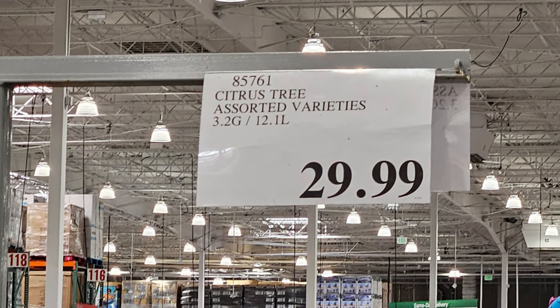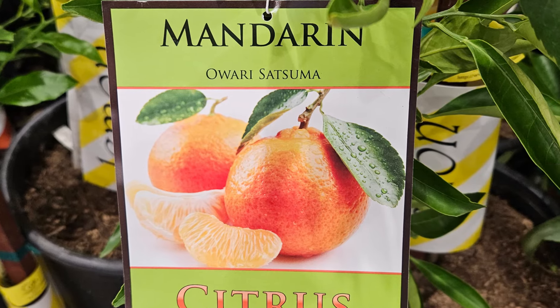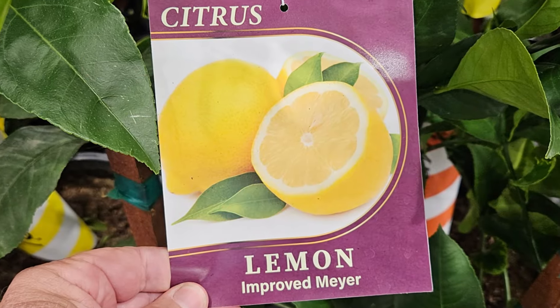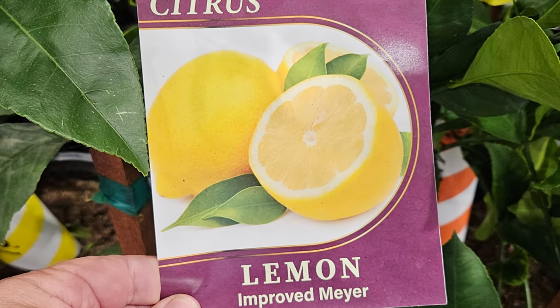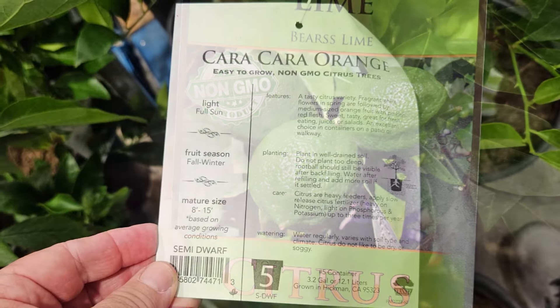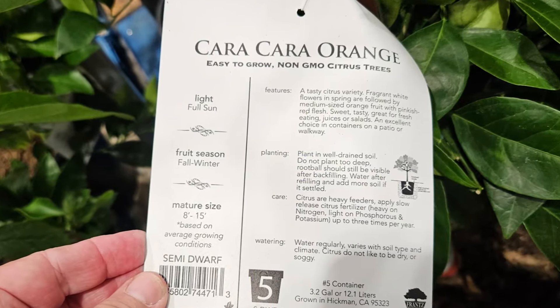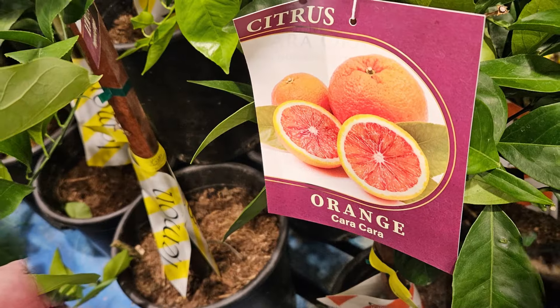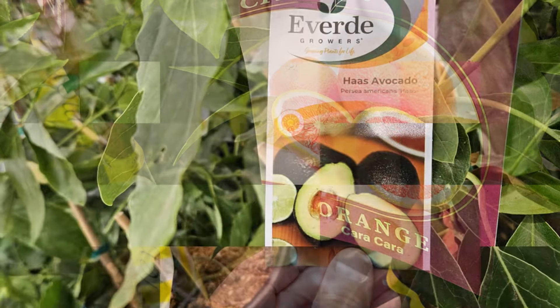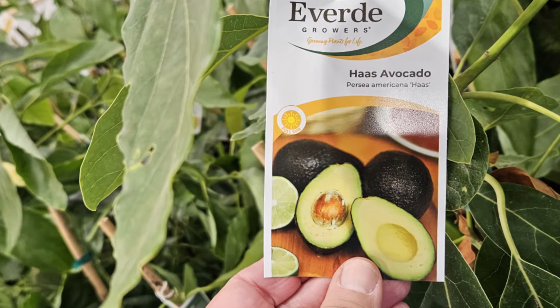Here are some of the varieties they currently have, at least at the San Diego Costcos. You can see there's lots of different varieties — lemons, limes, citrus, all kinds of different trees. Remember, these are all semi-dwarf trees, so they're going to get 8 to 15 feet tall. You're going to have 300 of these, so you better pick something you're going to eat a lot of, or give a lot away to your friends. They even have some avocados.